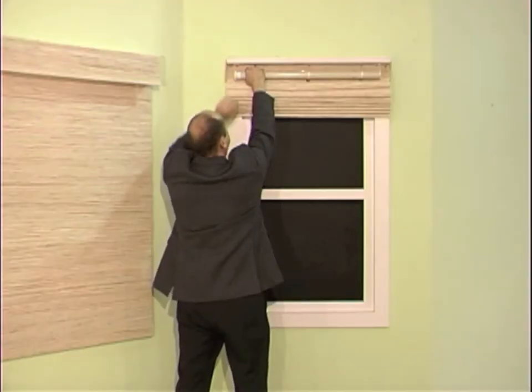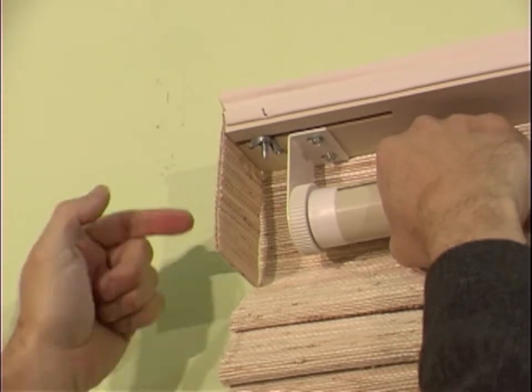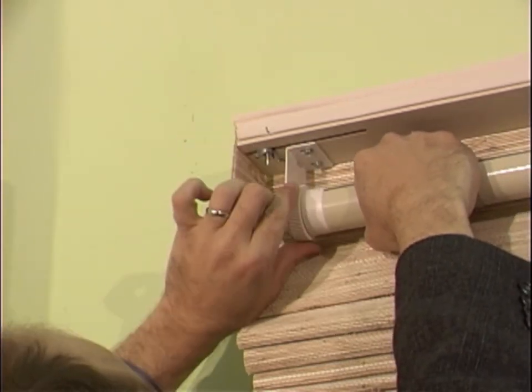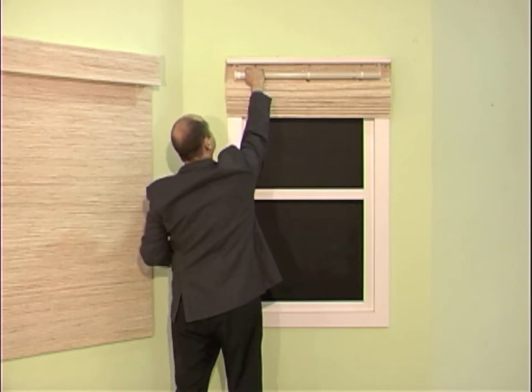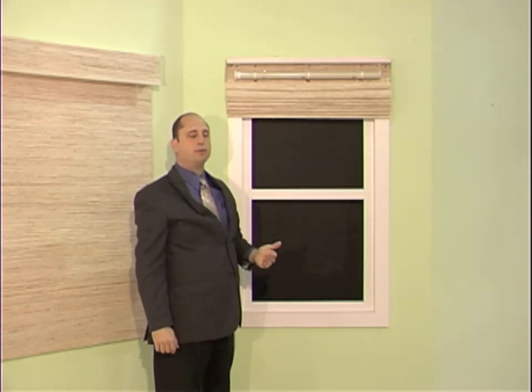This will tighten the spring and make it go up more quickly, or turn it counterclockwise to loosen it and make the shade go up more slowly and more gently. Usually half a turn is enough to make a significant difference.